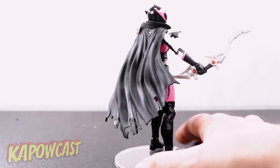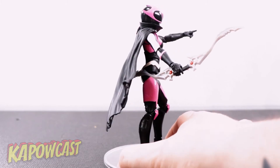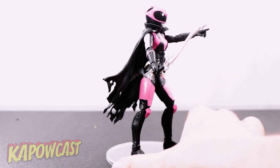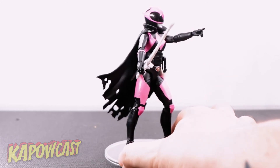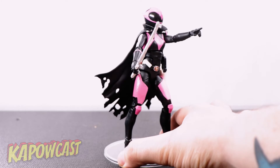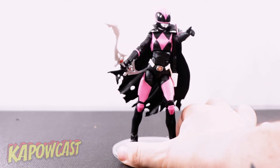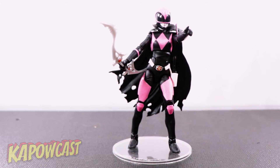Getting the accessory into her hand was a bit tough — the thumb was the problem — but once you maneuver it around, just like any other Hasbro figure, it sits in there pretty nicely. Let's take a closer look and check out the paint details.